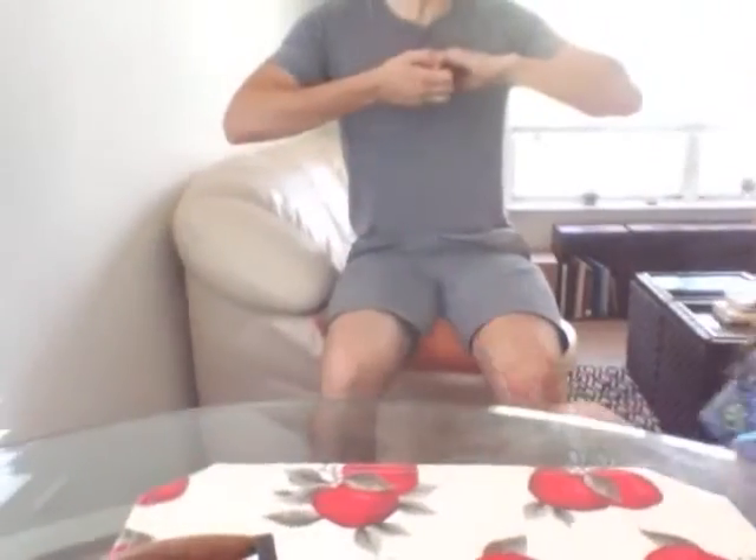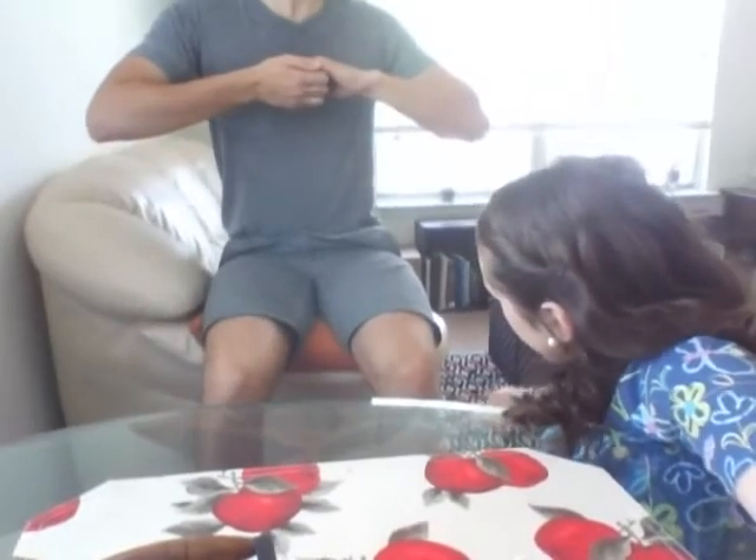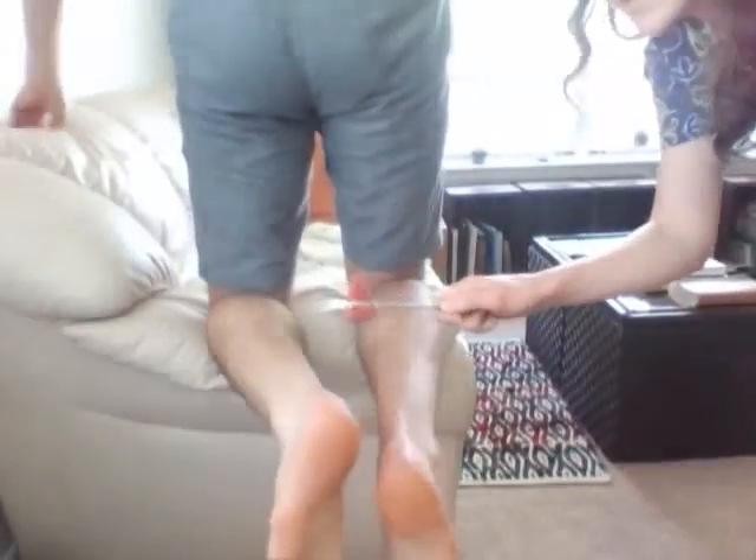Now I'm going to assess the patellar reflex. I want you to look over your shoulder and stretch your arms apart. Now I want you to kneel on the couch with your feet hanging off the edge. I'm assessing the ankle jerk. Perfect.